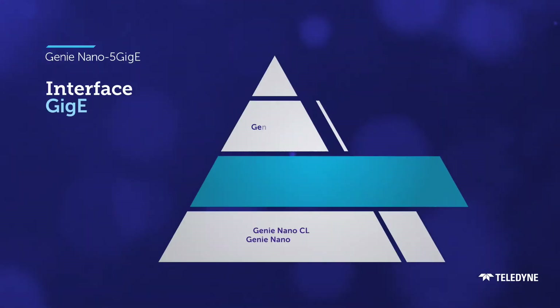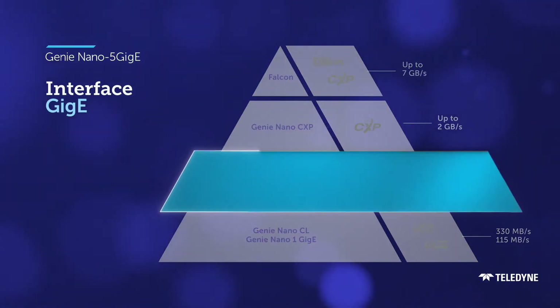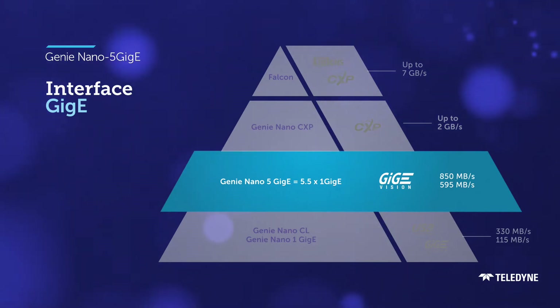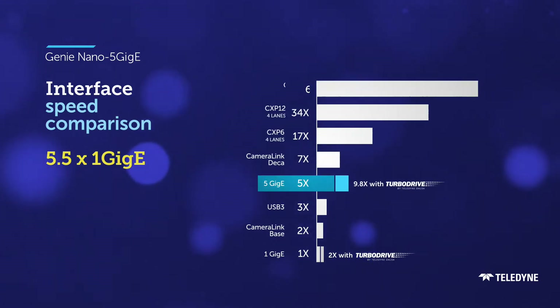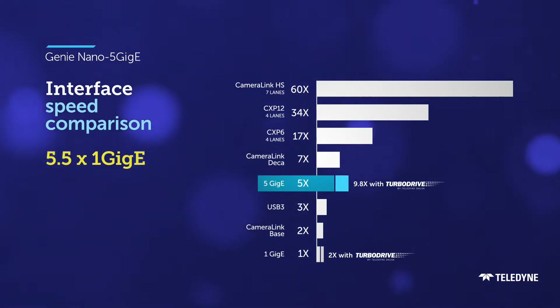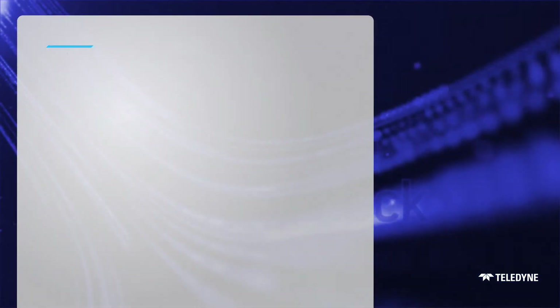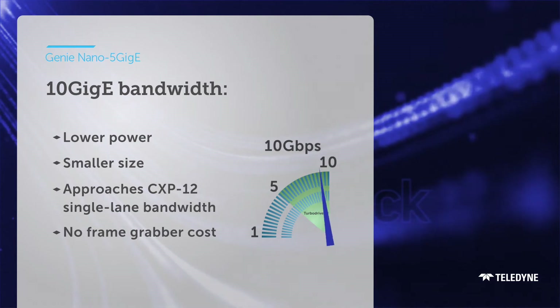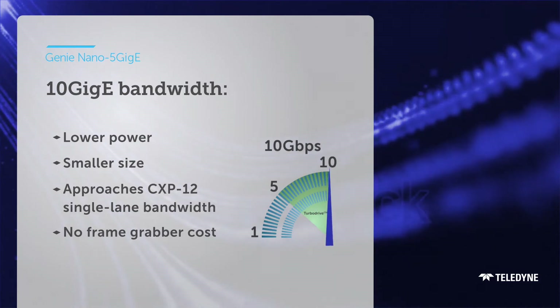In resolutions up to 45 megapixels, the Genie Nano 5 GigE is more than 5 times faster than basic GigE. And with Teledyne Imaging's exclusive TurboDrive technology, it delivers up to 10 GigE performance, but with lower power, smaller size, and longer cable support — and of course, without the cost of a frame grabber.